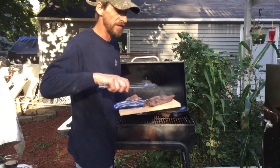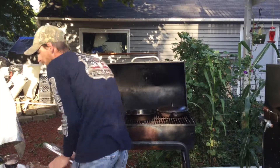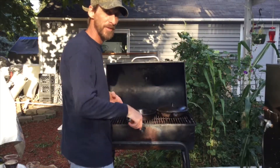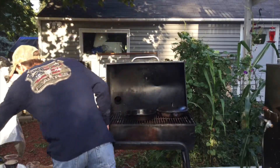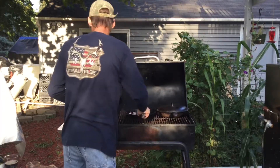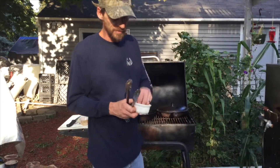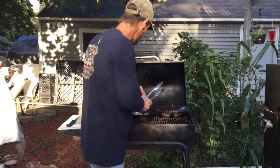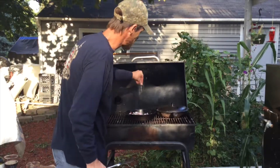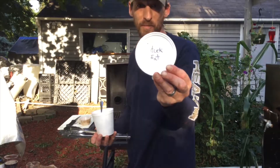I still want it really rare on the inside, so I'm going to pull it off, set it on my cutting board, and set it off to the side. Then I'll get ready to cook up the mushroom topping. In the same hot pan with the oil, salt, beef flavor, and fond, I'm going to dump in a handful of red onions and a little herb blend I use all the time — a blend of oregano, thyme, and basil.